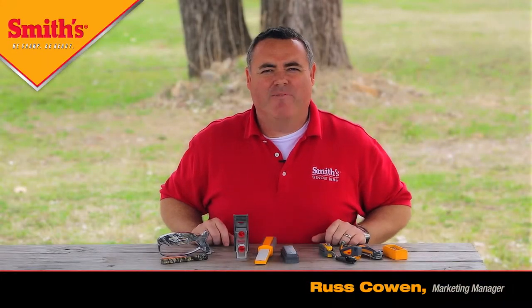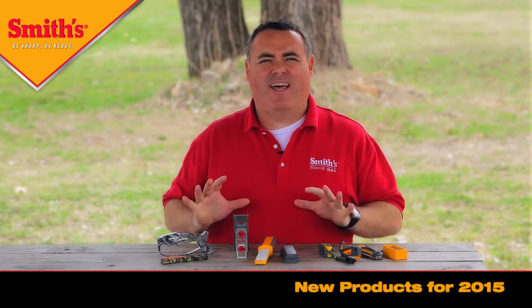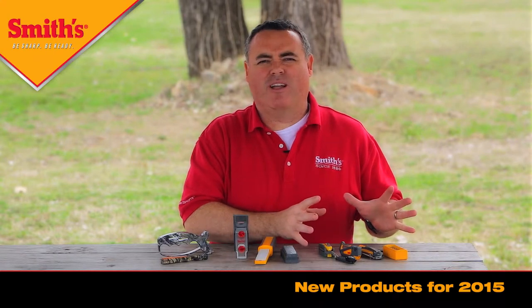I'm Russ with Smiths and I'm very excited to be with you today to talk to you about several of our new products that we launched this year in 2015. We've got all types of new products — some products in the outdoor and survival tools, with six different new products launching there.